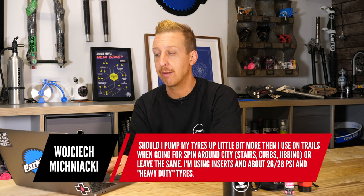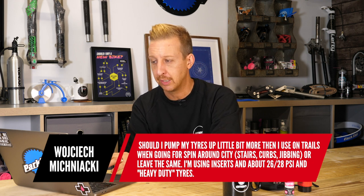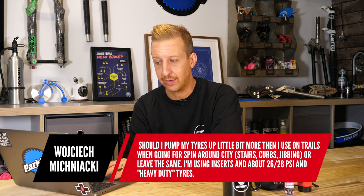Next up: should I pump my tires up more than trail pressure when riding in the city — stairs, kerbs, jibbing? Currently using inserts, around 26–28 psi, and heavy duty tires. It's entirely up to you depending on what you want. I commute and always run my bikes much firmer — probably 40 pounds front and rear just to ride to work on a big travel bike. Off-road I run 23–26 psi front and 28–31 rear. Get a digital tire pressure gauge and experiment. If you're jumping down double flights of stairs, higher pressure also reduces the risk of damaging your bike.